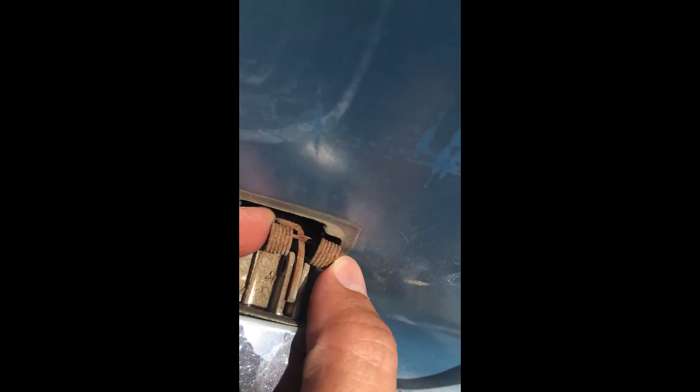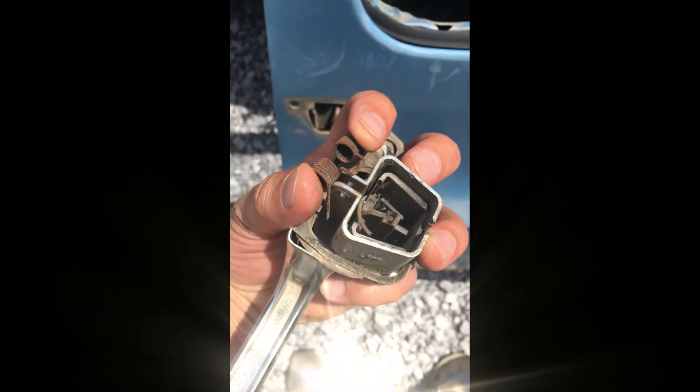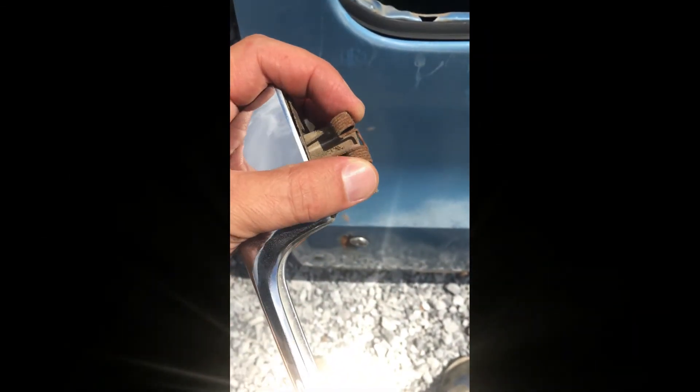Here's the pin — it'll pop right out. There's a little catch there; just pull up on the spring and pull out on the door handle. That's how you remove a square body door handle.